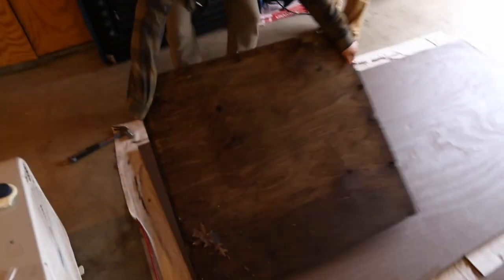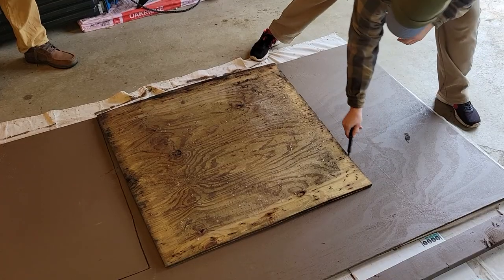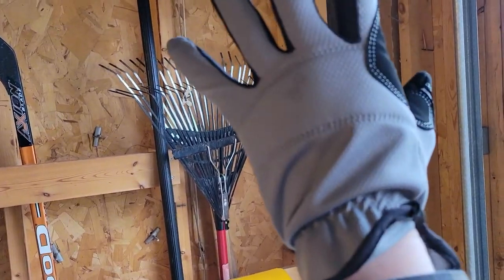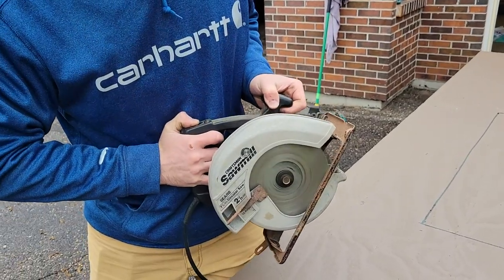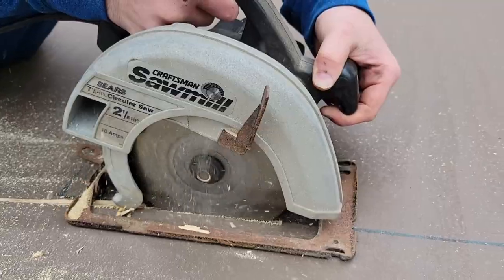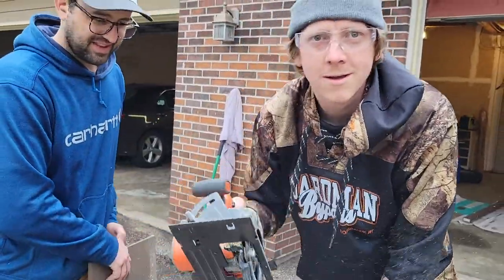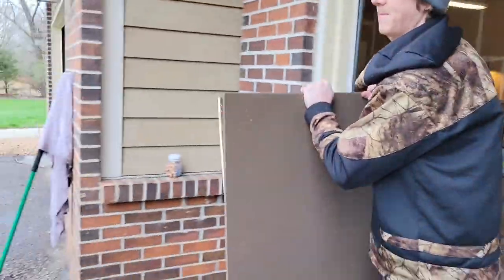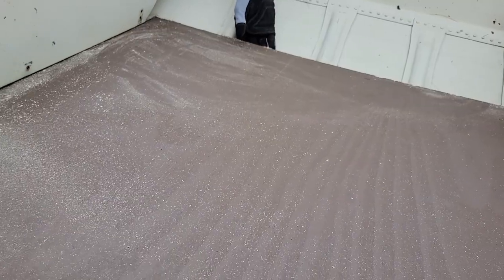Minn Kota, baby! We're going to use the old boards as a template for our new boards so we know exactly how it's supposed to fit. Let's rip through here and go see how good these fit. Yeah, that's solid.